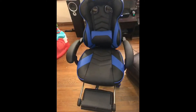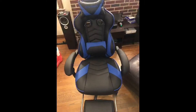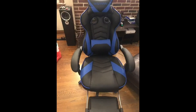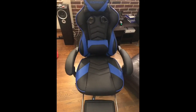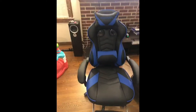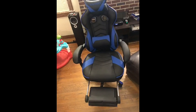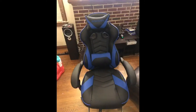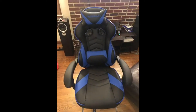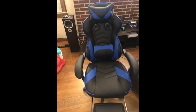It does everything — it reclines and leans all the way back. I'm not going to demonstrate that, but you can adjust it to just a sit-up position so it doesn't lean all the way back, because playing games while leaning back got a little annoying.